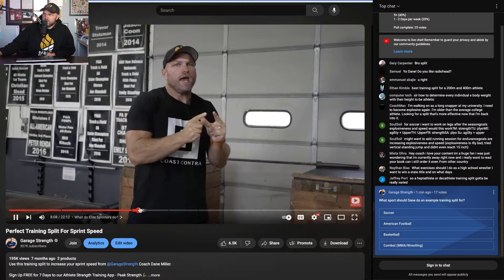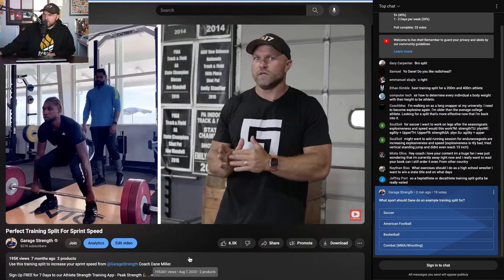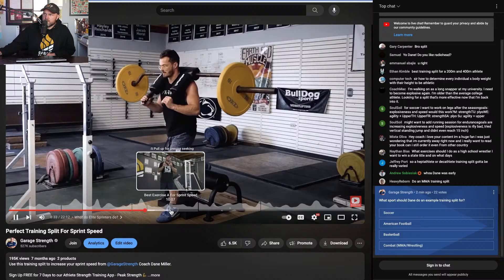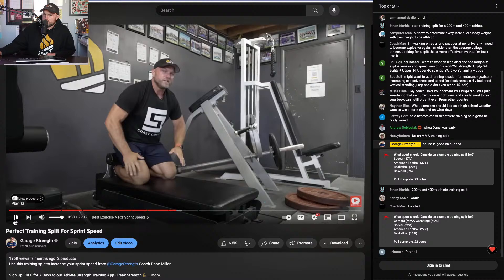We should try to load weights heavier where possible. Remember, someone like Noah Lyles — one of the fastest people on the planet — can power clean over 300 pounds and only weighs about 180 pounds. He has tremendous absolute strength that helps with his start and his acceleration. On the leg power day we'd use the safety squat bar single leg squat, and on impulse day we'd lengthen and focus on trunk control.